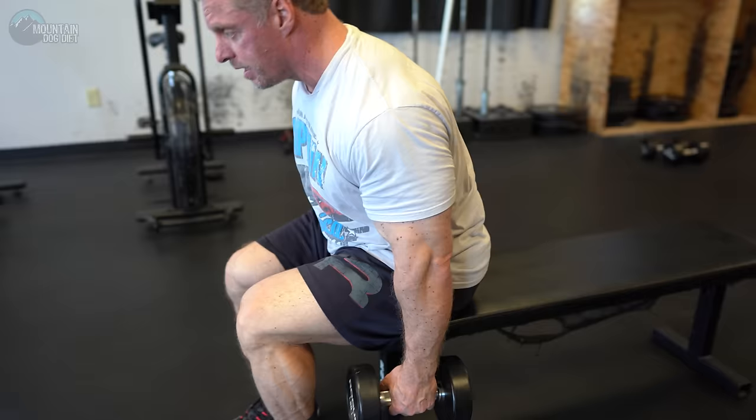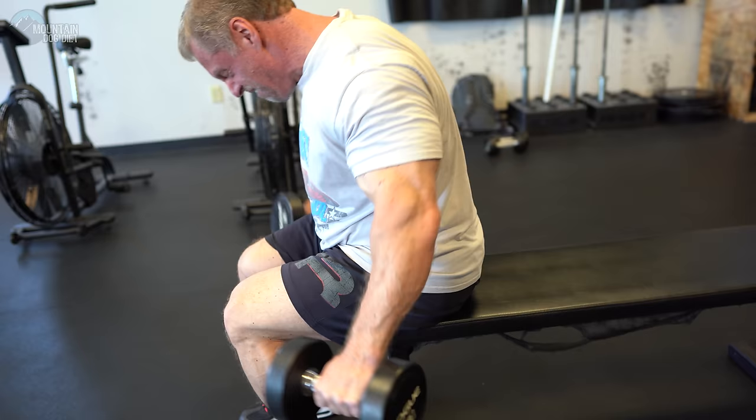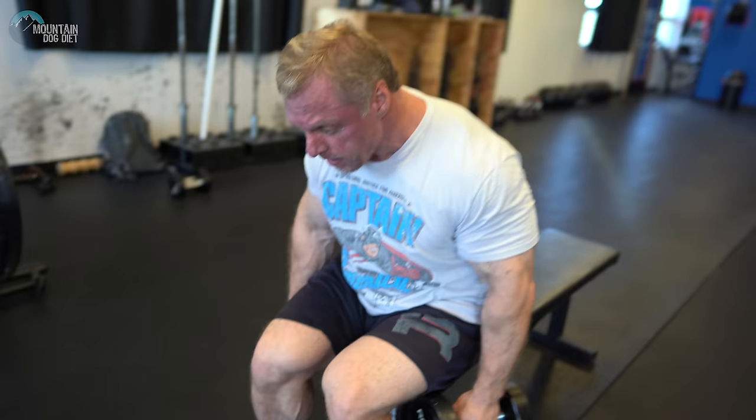Those rear delts are burning. Always start with your rear delts — always start on the back and work your way around. So this next exercise is a side lateral variation, but I'm leaning forward a little bit, so there's a tiny bit of rear delt involved. I want you to do these seated, leaning forward just like this. That little bit of leaning forward gives you a little bit more isolation, so it's harder. You can't use as much weight, but it puts a lot of stress on that side delt. We're going to do four sets of this, somewhere around 10 to 12 reps.